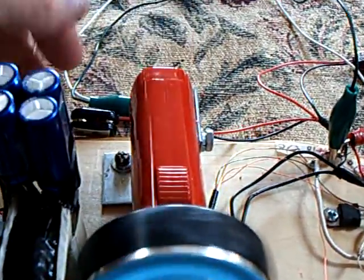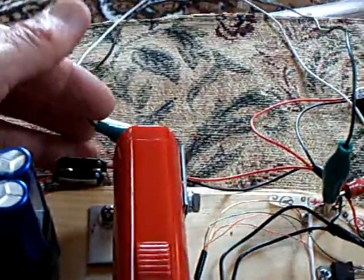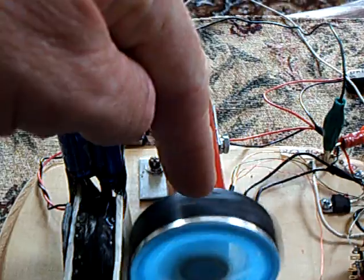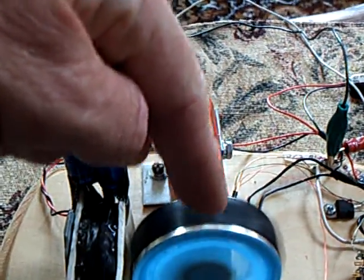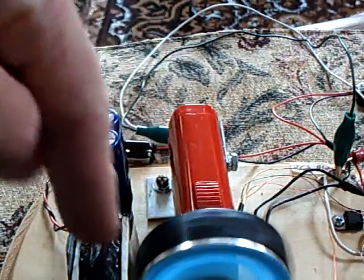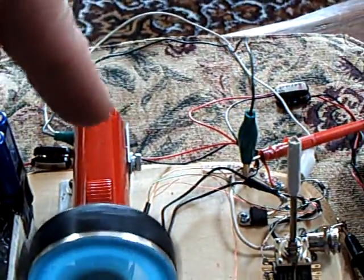The other thing I did was I connected the permanent magnet motor in here with the supercapacitors, and the supercapacitors are going right into this permanent magnet motor, so you get the feedback loop back into the system into the permanent magnet motor. So it's kind of a closed loop system in a way.